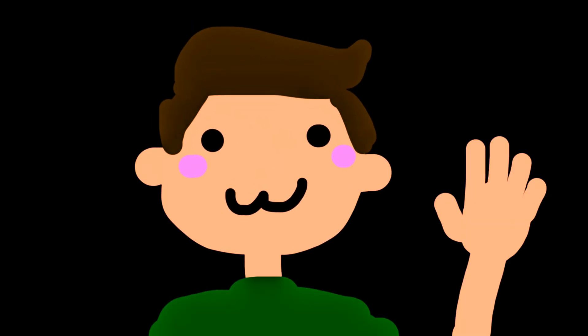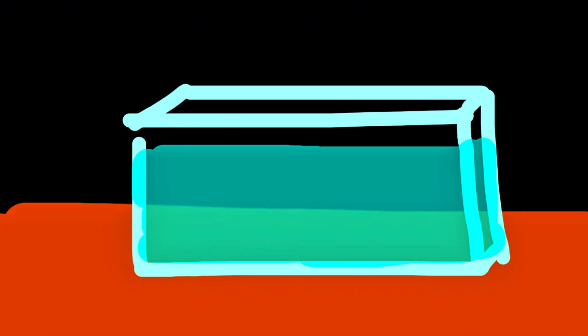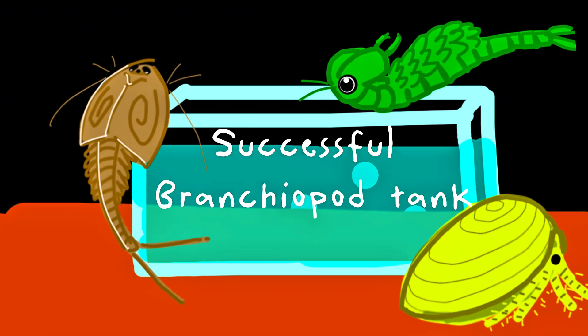Hi everyone, welcome back to my channel. In this video, I want to give you a guide on how you can create the most successful tank for your Branchiopods.